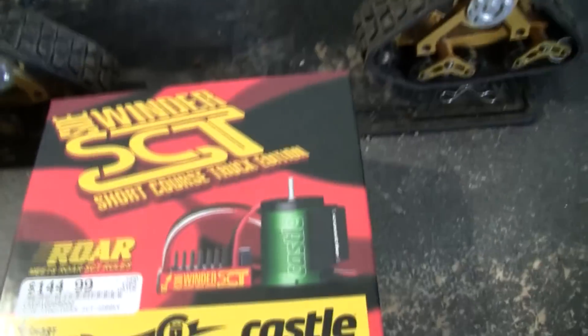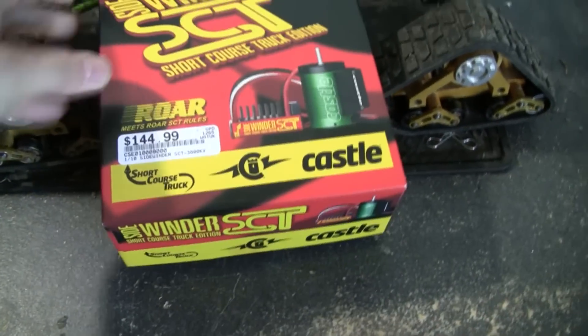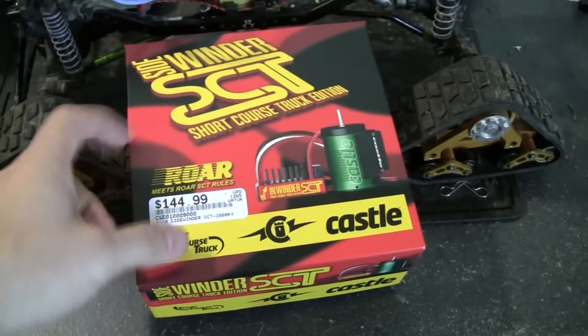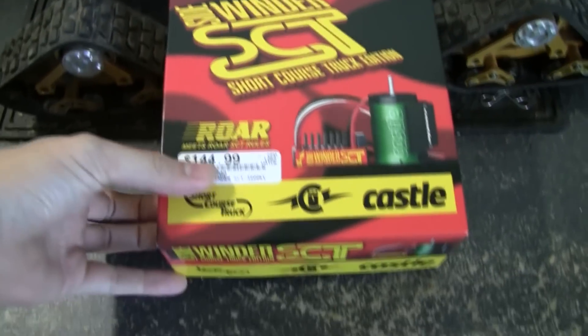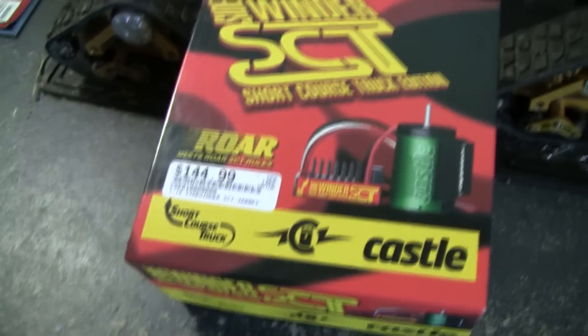I tried a 27 turn motor, dropped down to a 16 pinion and 84 spur. It was a lot faster but after five to eight minutes it would overheat again - these tracks are super heavy. So I went ahead and picked up a Sidewinder SCT short course edition because this one has a ton of torque.